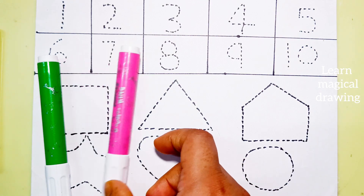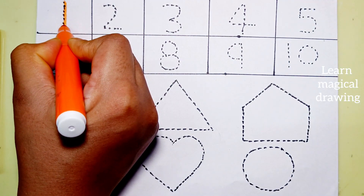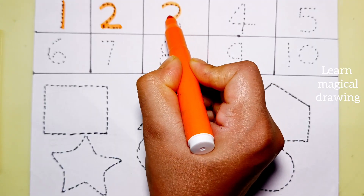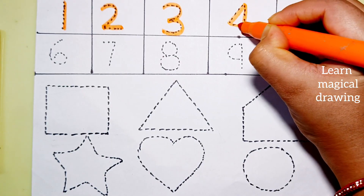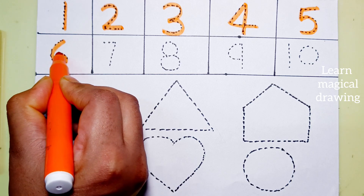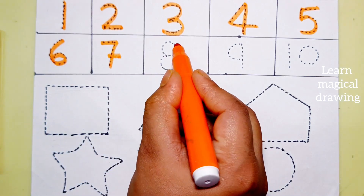Pink color, green color. Let's draw numbers: one, two, three, four, five, six, seven, eight.